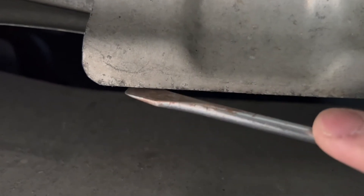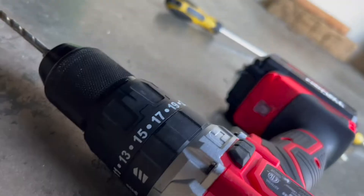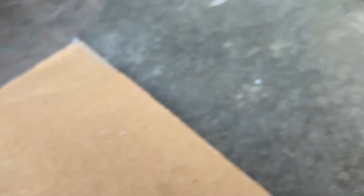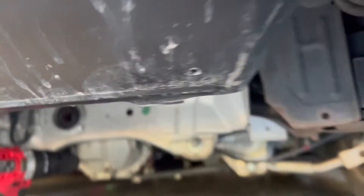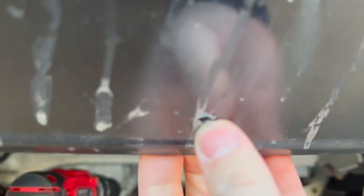I'll probably be drilling one hole right here, not too close to the edge, so maybe somewhere over here — one in the middle and then one in the other corner. Just got the first one done, super easy. It's really thin so it should be good. Just drilled one right here and another one right here.